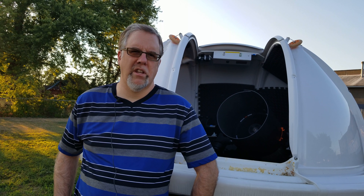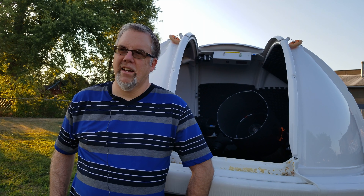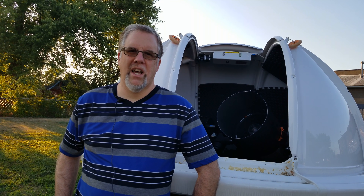Greetings again, everyone. Tonight we're going to take a look at Jupiter, Saturn, and Mars through the Edge 11 telescope. I've done Venus through the Edge 11 since I got it last year after having the 8SE before that. And now we'll dig into some Jupiter, Saturn, and Mars coming up next.